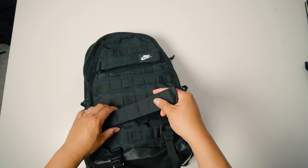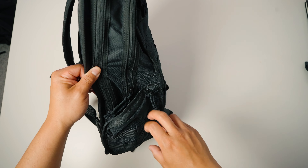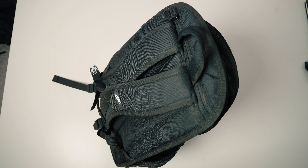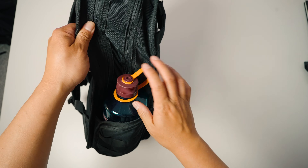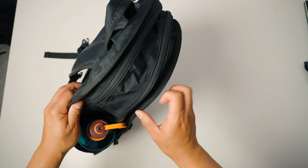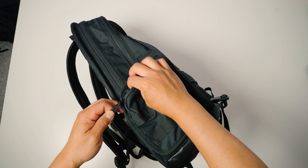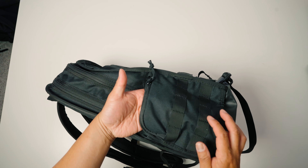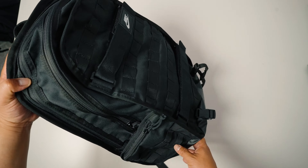On either side, there are stretchy water bottle pockets. I just have some wet wipes in there right now, but you can fit a larger water bottle. Let's see if a 32-ounce Nalgene will sit in there — and it does. It fits a bigger bottle, but one note is that it will eat into space in your main volume. Also on the side where the water bottle pocket is, there is a zippered pocket for small accessories. If you have a larger water bottle, it's going to push out on this, and you'll only be able to fit thinner, smaller items.